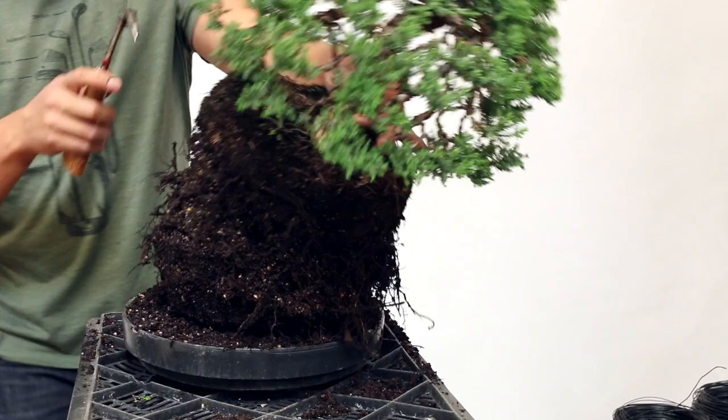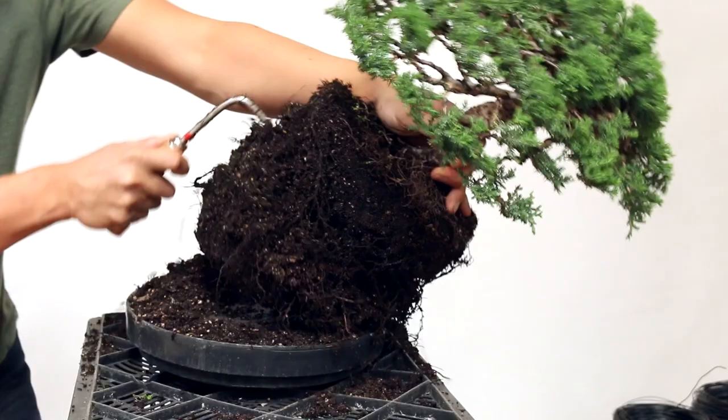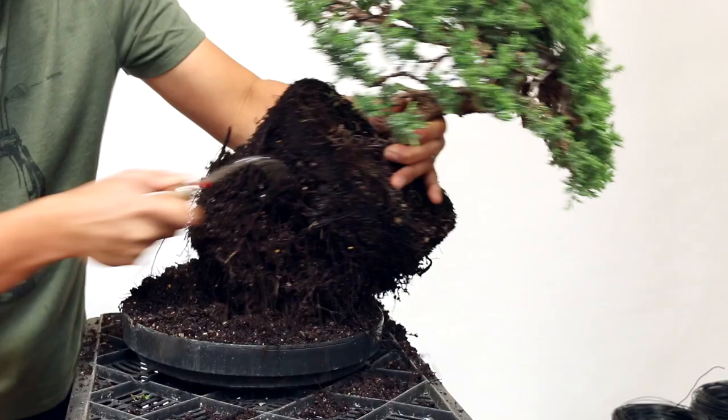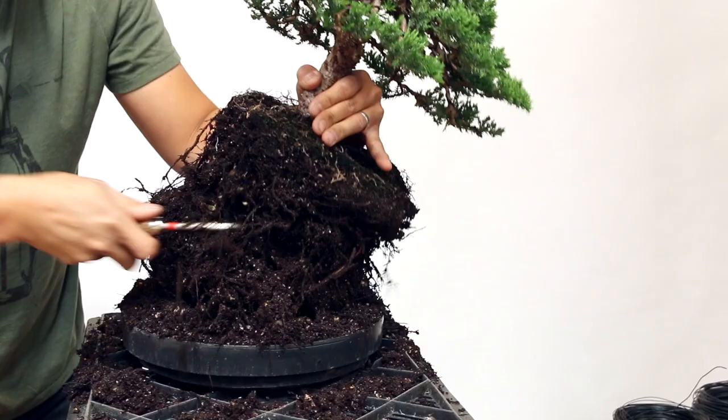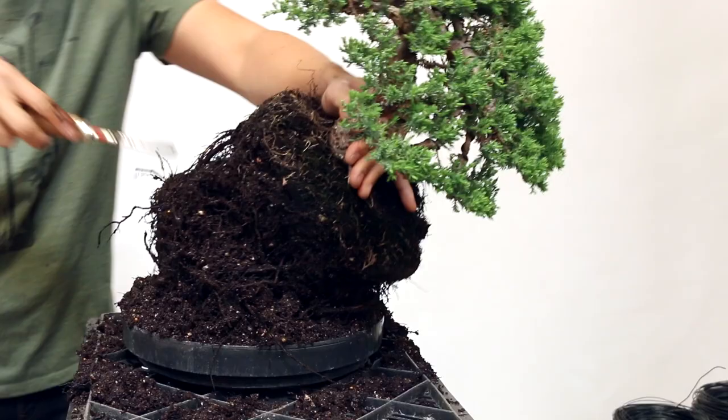I've changed the camera angle to give you a better look. As you can see there are quite a lot of roots and I just have to slowly work with this root hook to remove all this soil. Just kind of pull away. Another trick is sometimes people will go from underneath to get at that root ball in the center and loosen it from underneath — that's a good trick.